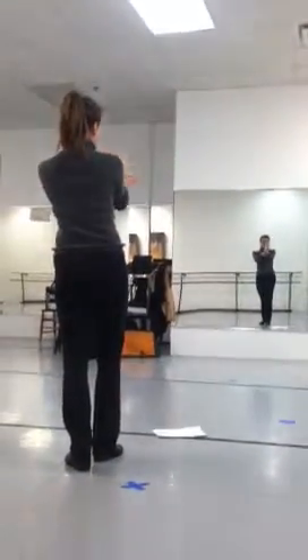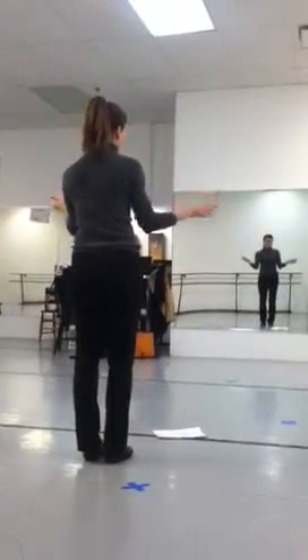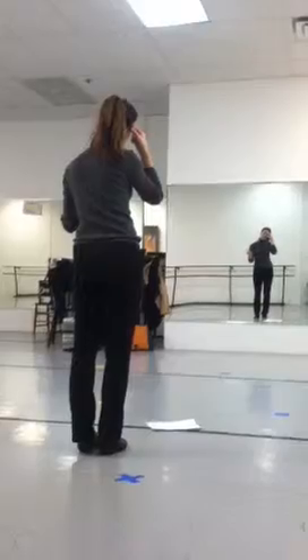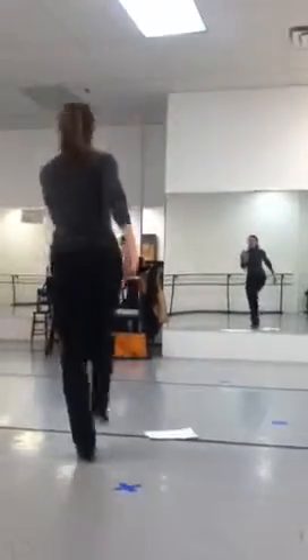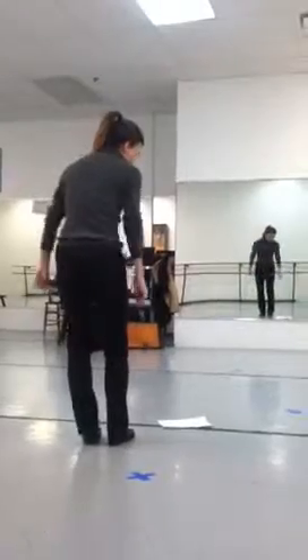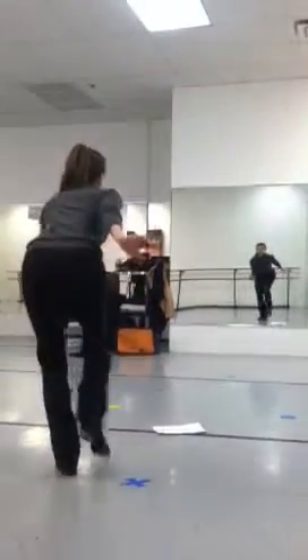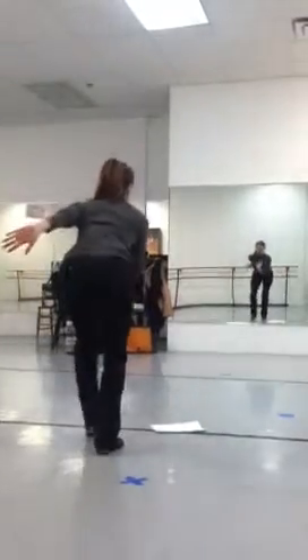And then you're getting lined up with your partner on the flat butt roll, and then you go past your partner to their place — so you're changing spots on the flat butt roll. Then the new part is flat heel heel and you're getting crouched out. Now one, two, three, one, two, three.